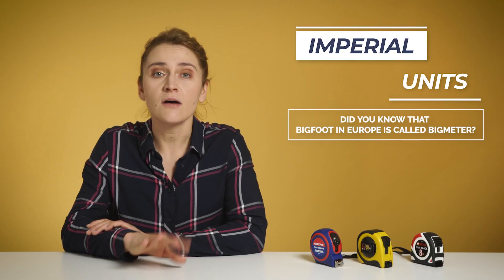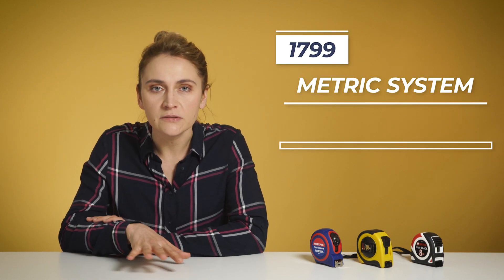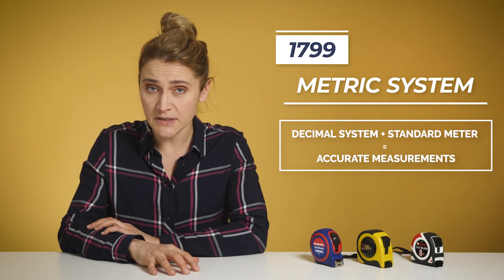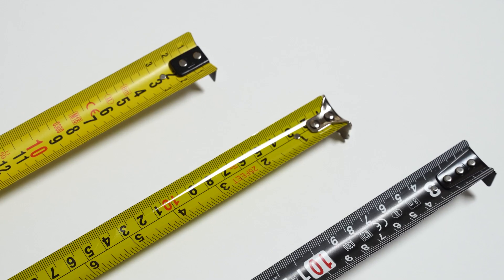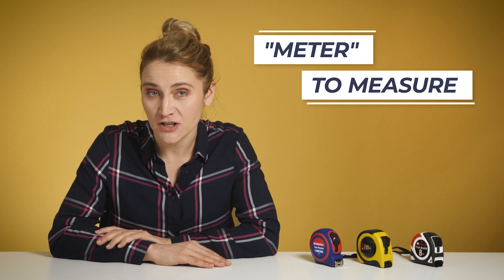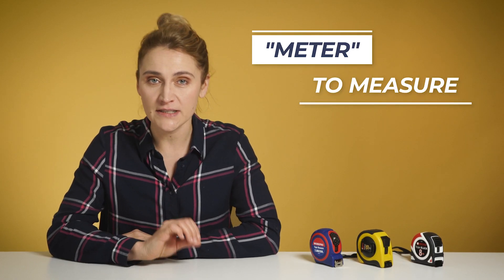The history of the imperial units is very interesting. However, after France adopted the metric system in 1799, it spread all over the world and became the unit of choice. With the decimal system and the standardization of the meter, we can make very accurate measurements. The meter in Greek literally means to measure and is defined by the SI unit system as the length of the path traveled by light in a vacuum in 1 over 299,792,458 seconds.